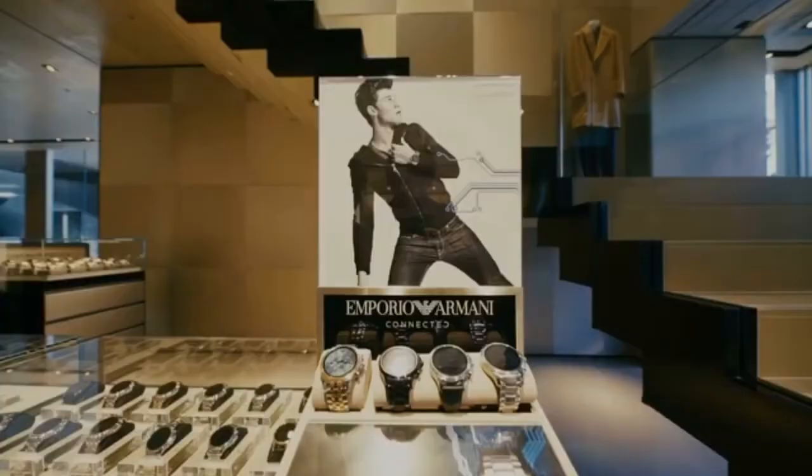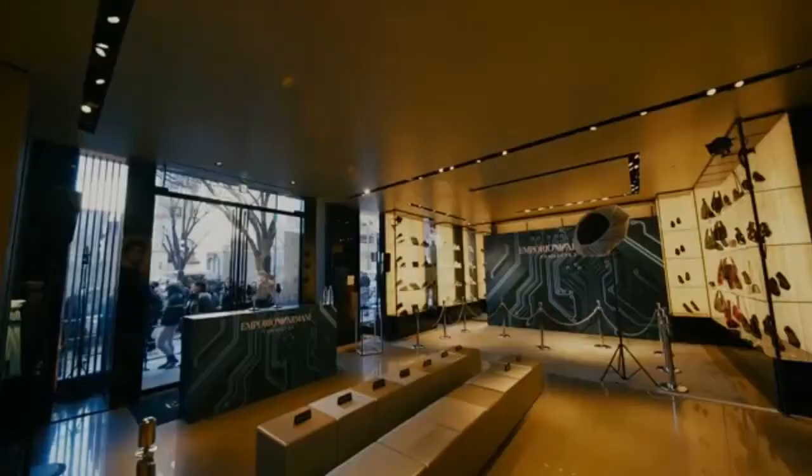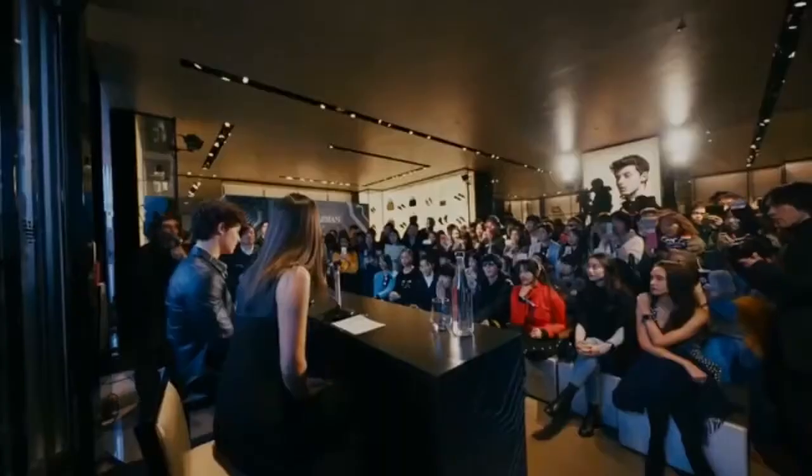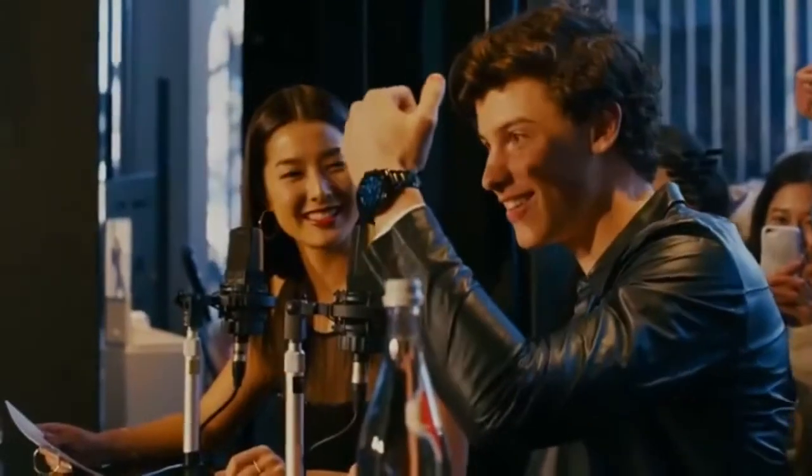Emporio Armani is the latest fashion powerhouse to jump aboard the Android smartwatch bandwagon. The company unveiled its first collection of touchscreen smartwatches at Fashion Week in Milan earlier this year. The Armani Connected is unquestionably attractive with a name that oozes style and sophistication.